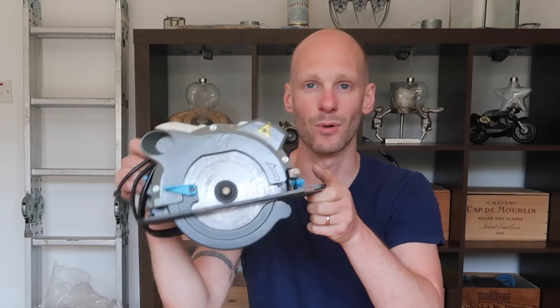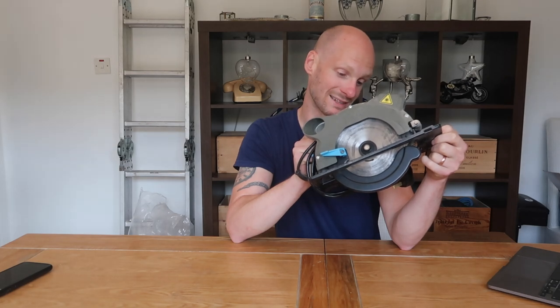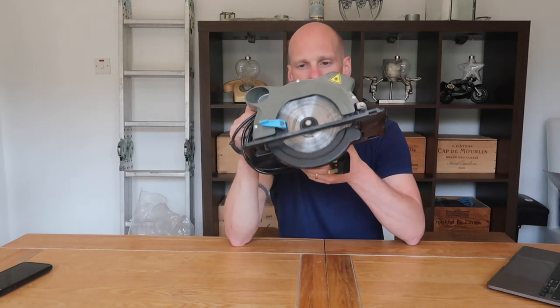The circular saw cost me around 35 to 40 pounds. It's 1200 watts, 240 volts. It's not the best thing in the world but it does the job. Once you get tools like this you wonder why you never got them sooner. Struggling with a hand saw cutting through long lengths takes ages — this is a game changer. So that's the circular saw for around 35 to 40 quid.